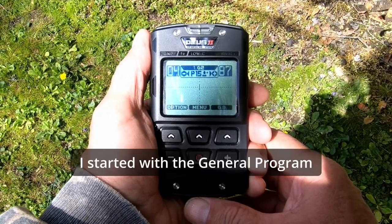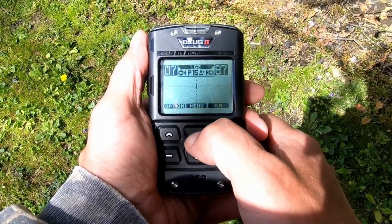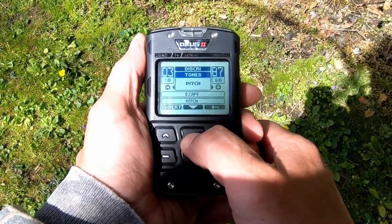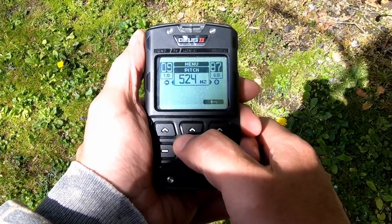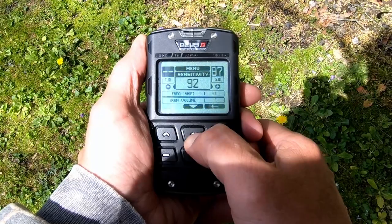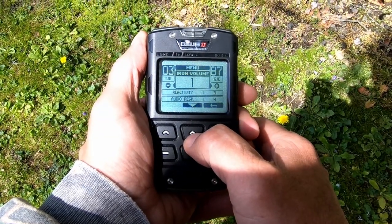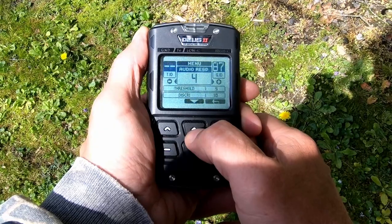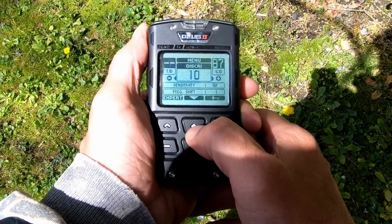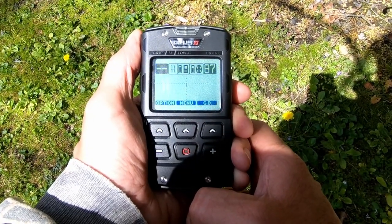Here's the program I've put together for the XP-DEUS 2 today on what is hopefully an iron-infested Civil War site. I've got the XY screen on. Discrimination set to 10, notch 0, silencer 2, pitch mode, 524 kHz. Bottle cap rejection 5, sensitivity at 92, ground shift 1, iron volume 1, reactivity 3, audio response 4, and threshold 5 — though as it gets more windy I'll probably have to raise that. I'm just calling this the GE2 program until I come up with a better name.